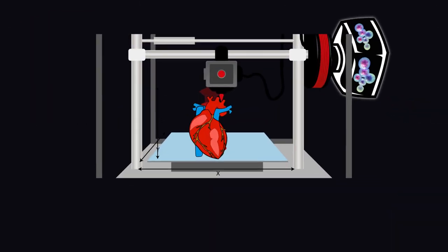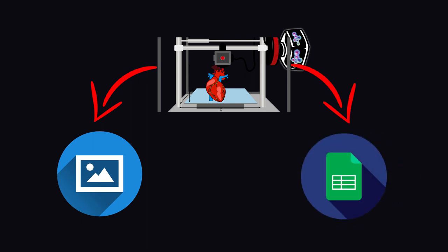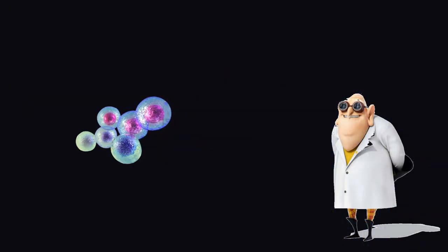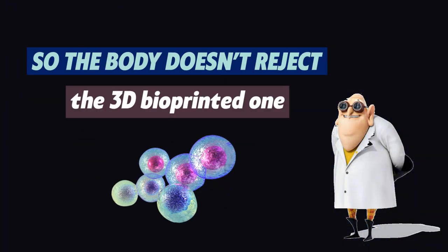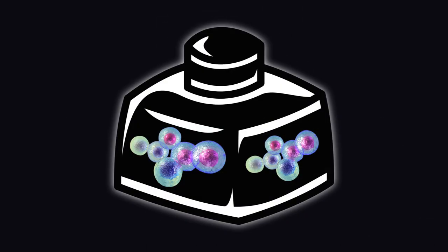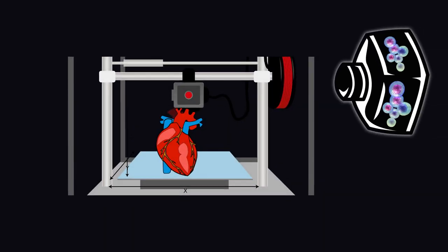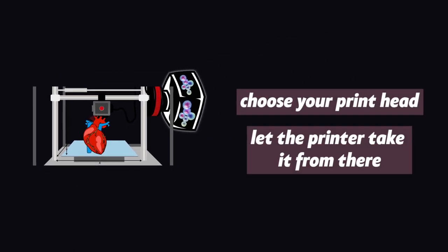Coming back to what the process of 3D printing looks like, you first get an image or a digital file of the organ or tissue that you want to print. Typically, a doctor would use an MRI or a CT scan to match the 3D print's measurements to the patient's original organ. Once you have the image, you take some cells from the original damaged organ so the body doesn't reject the 3D bioprinted one, and grow the cells in a culture to make the bio-ink. Once you're all set, you fill this ink into multiple cartridges, just like a normal 3D printer, choose your printhead and let the printer take it from there.